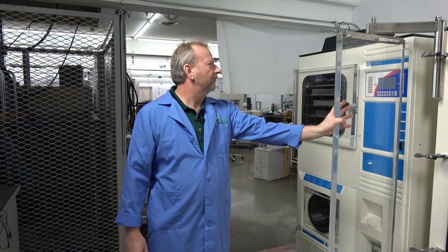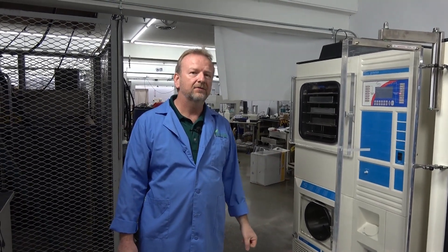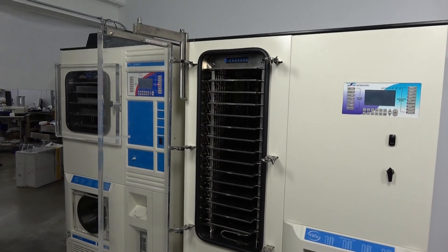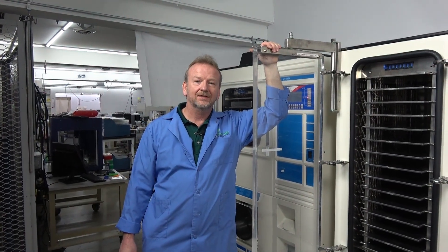We are very knowledgeable on Virtus freeze dryers, especially the line you see here, and we have them in stock ready to go. We have the Genesis, we have the Ultra, and we have another Ultra coming in. If you have any questions, give us a call here at New Life Scientific — I'll be happy to answer them. Thanks for watching.